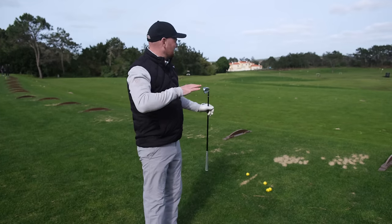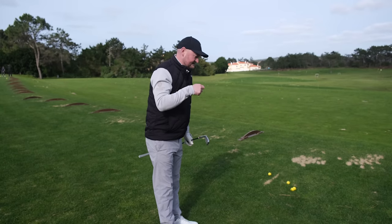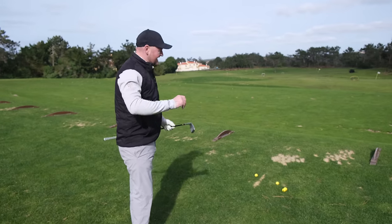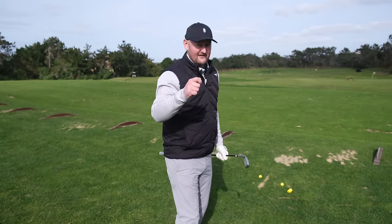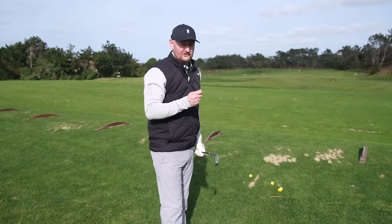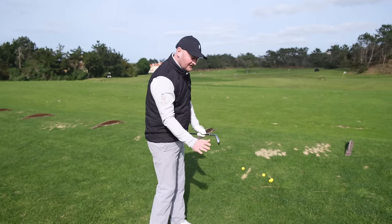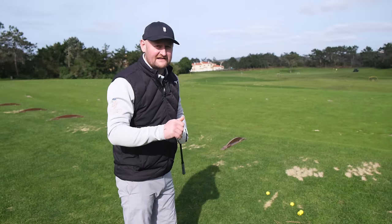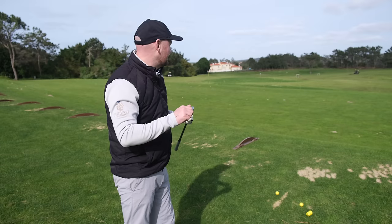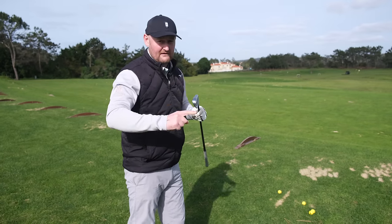That example was probably a bit dramatic, but there's so many times I see this from my students and people when I'm walking the range or out on the golf course. There's a great stat that 80% of golfers hit their iron short on approach shots, and it's all because we don't actually deliver the club how we want to — we don't get the ball-then-turf strike because we don't get everything working in the right manner.